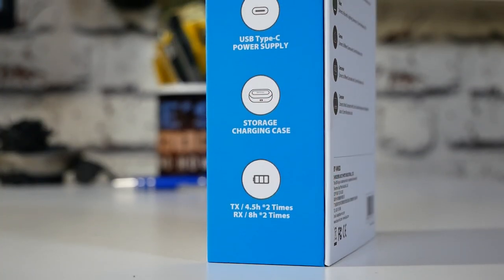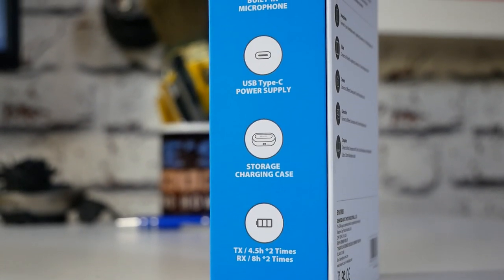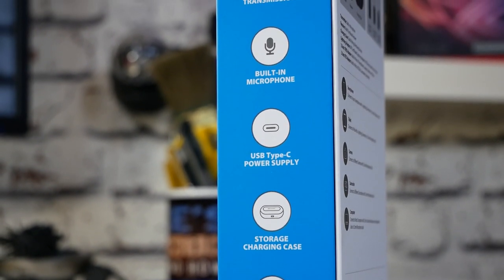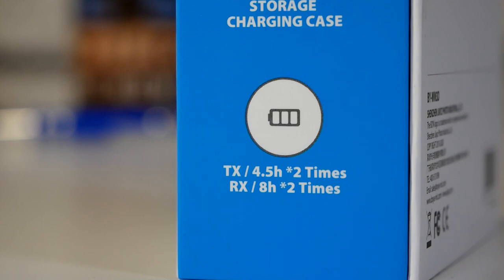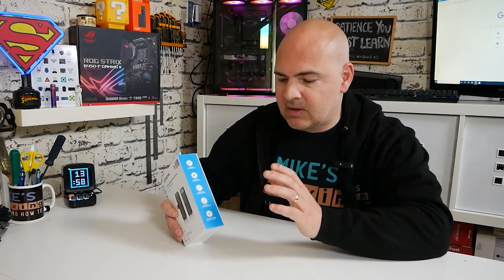On the side of the box it goes into more details. So: 2.4GHz transmitter, built-in microphone, USB Type-C power supply. The actual unit itself is charged from USB Type-C, which is always good to see. It also comes with its own storage and carrying case, which is also a charging case. The battery life for the receiver is around about 8 hours, and the transmitter around about 4.8 hours.